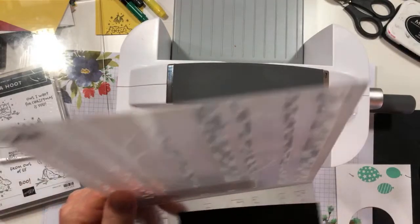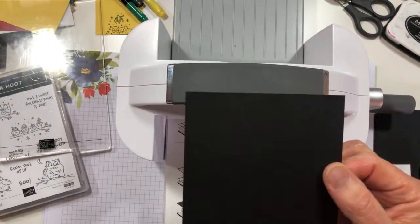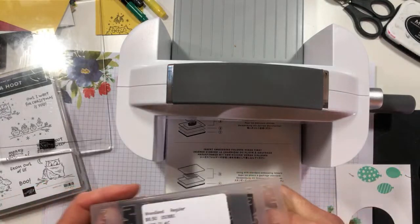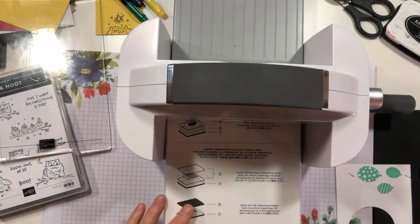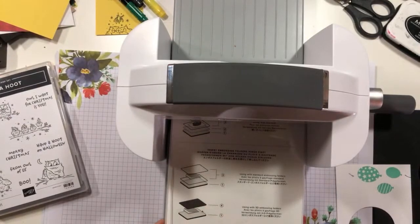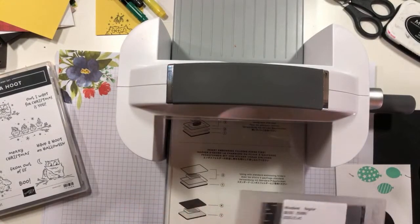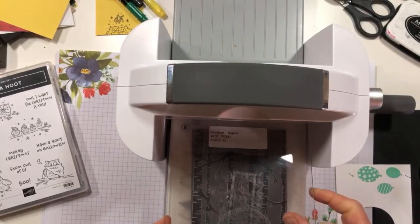All right, here we go. I am just sticking my piece — this is a piece of Basic Black, four and a quarter by five and a half, the same as my card front — and I am placing it in my embossing folder, and then I will send it through. So the sandwich is plate number one, a cutting plate, folder with cardstock, and cutting plate. If I was using a 3D folder, the sandwich is just plate number one, the folder with the cardstock, and the gray cutting pad number four. Each plate that you get has a number on it now, so it's pretty straightforward.